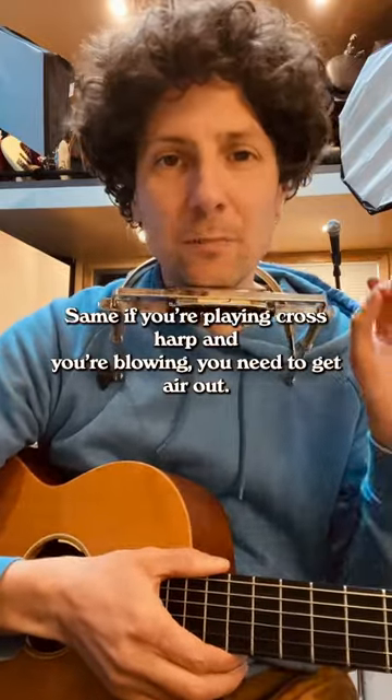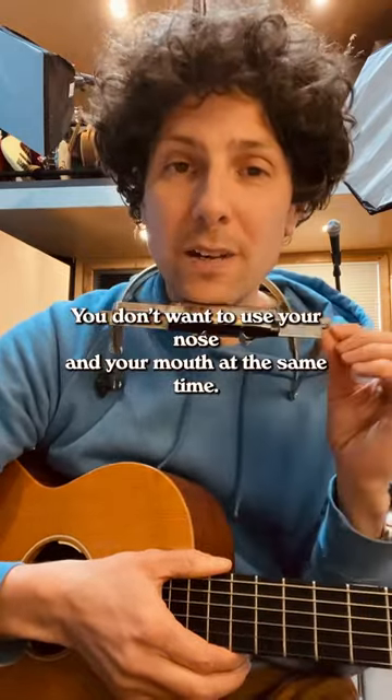Same if you're playing cross harp and you're blowing, you need to get air out. You're going to want to use your nose and your mouth at the same time.